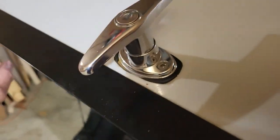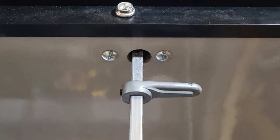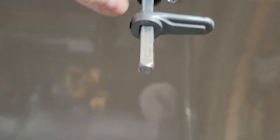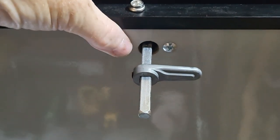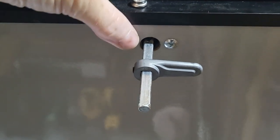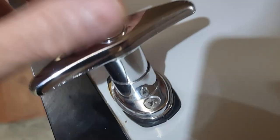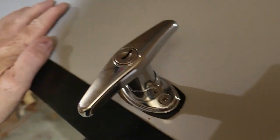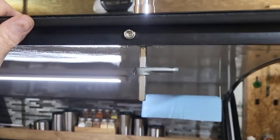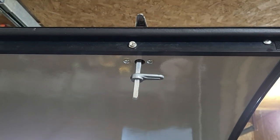The countersunk screws go in and give you a real nice clean look. On the inside, there are the blind fasteners — super simple. There's actual wood inside the door, and these blind fasteners squeeze between the inside and outside of the door, giving you a real nice fit. That door latch is nice and tight now with no movement at all, whereas before it was about ready to fall out, the screws were so loose. Super simple project — ten dollars in parts, five minutes in time, and you're good to go.